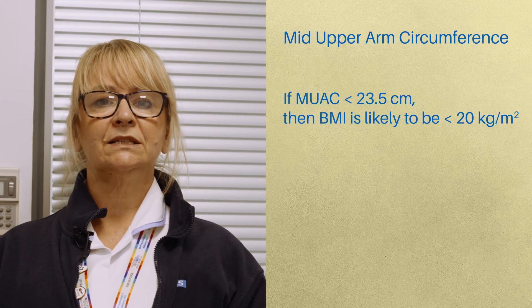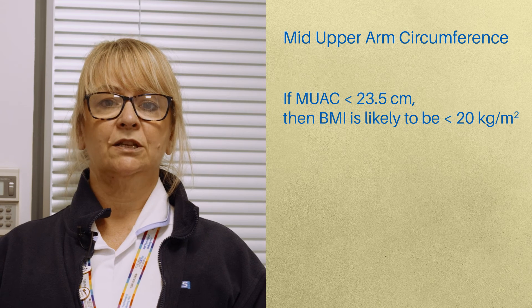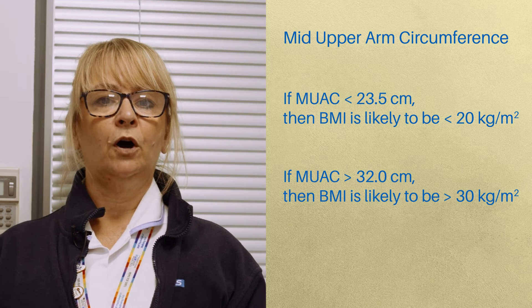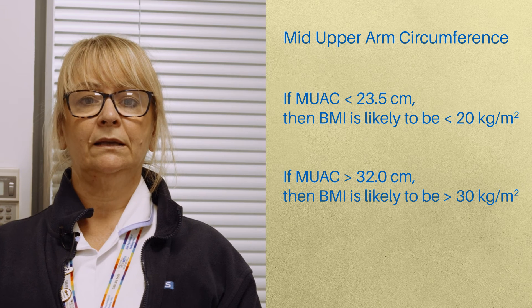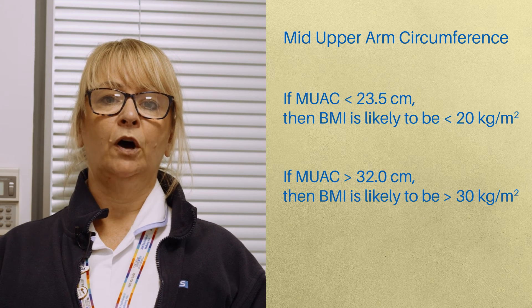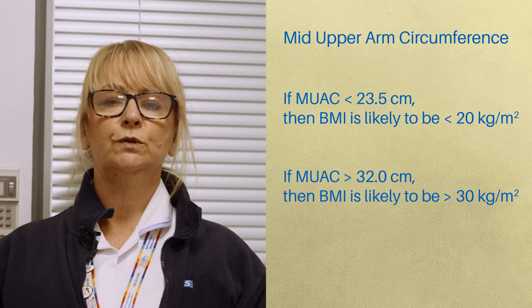If MUAC is less than 23.5 cm, BMI is likely to be less than 20. If MUAC is greater than 32, BMI is likely to be greater than 30. The use of MUAC provides a general indication of BMI and is not designed to generate an actual score for use with MUST.